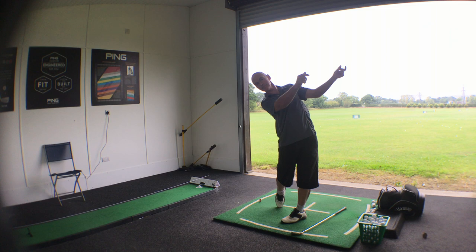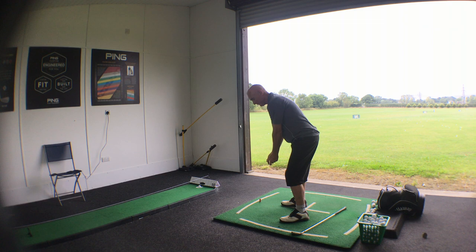One more time. You can't stop all the thinking, can you? It's in your nature.